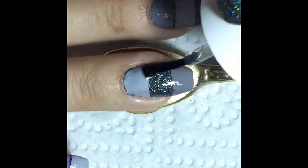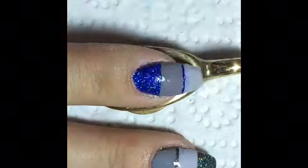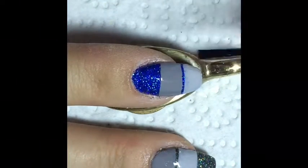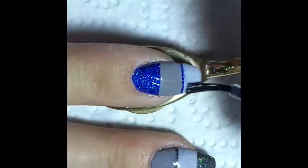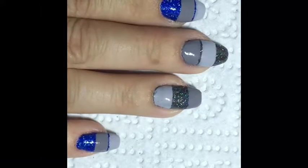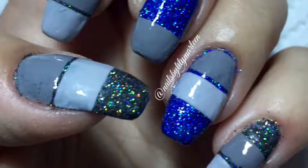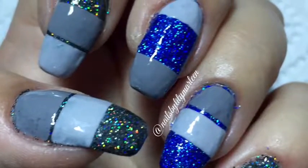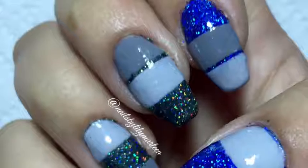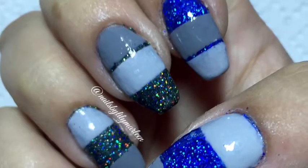After the gray polishes were dry I applied two coats of top coat to make it even more shiny, especially because the holo polishes were still kind of rough. And here is the finished manicure. I am not sure if I like it myself, but maybe you like it, and if you do please subscribe to my channel and give a thumbs up for this video. Thanks for watching!